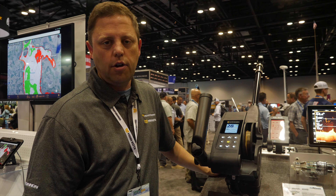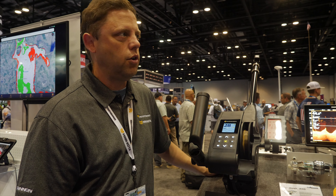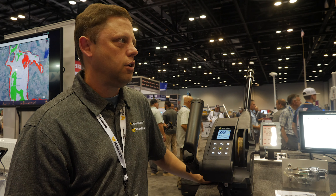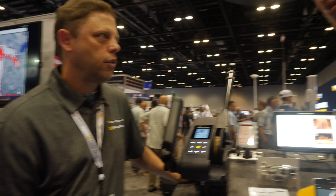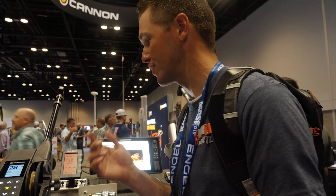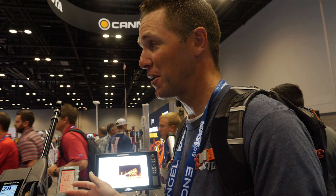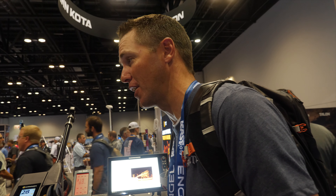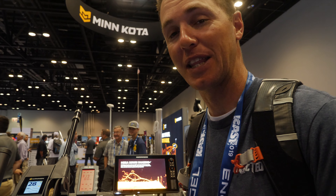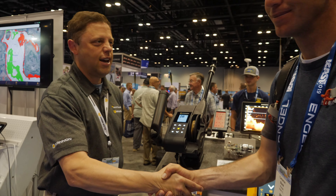There's a lot of integration here. You can visit canondownriggers.com to look at more features, research everything, and find how-to videos and feature demonstrations. I like the quick execution features — in the kokanee fisheries we participate in across the northwest, you need to get down there fast and be efficient. That memory for dropping right back down to depth is fantastic. Thank you very much.